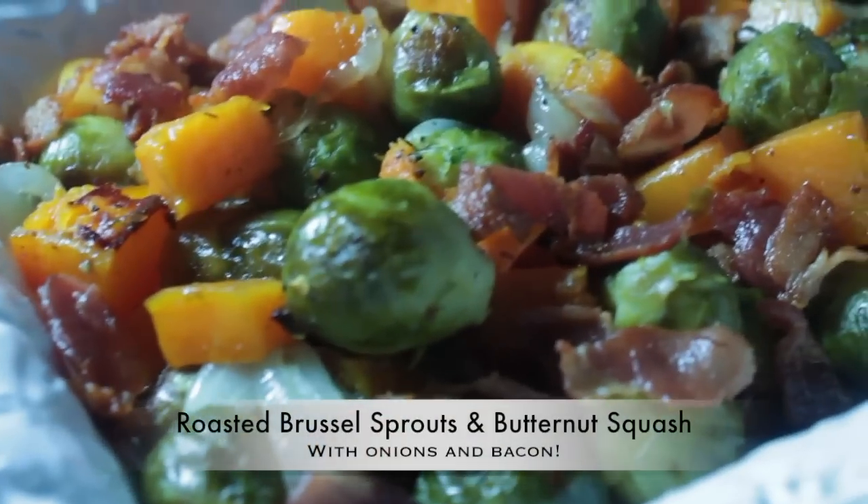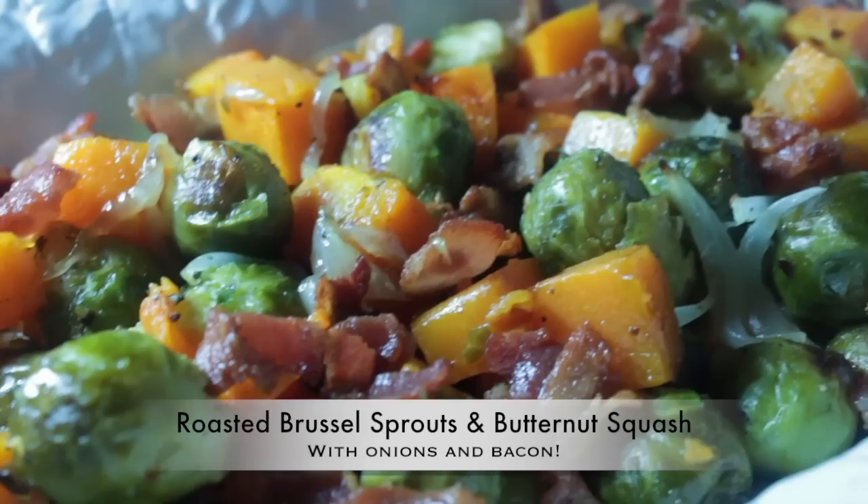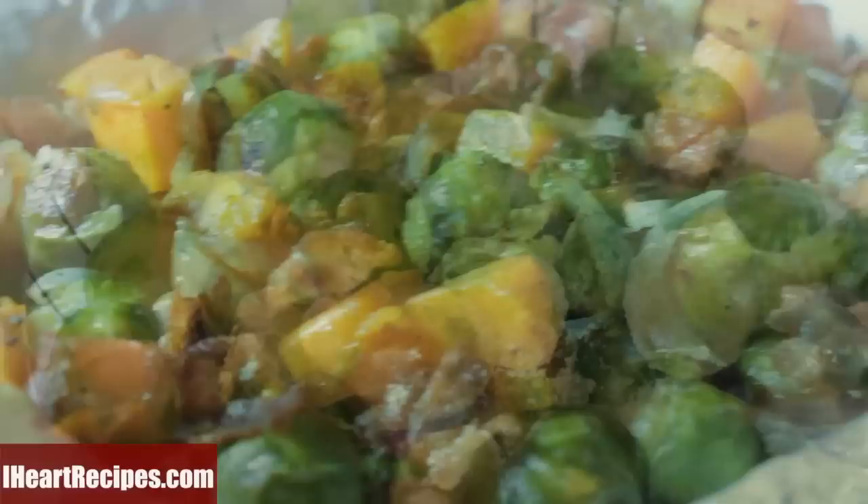Hey y'all, it's Rosie from iHeartRecipes.com and in this video I'll be making roasted Brussels sprouts and butternut squash with lots of onions and bacon.